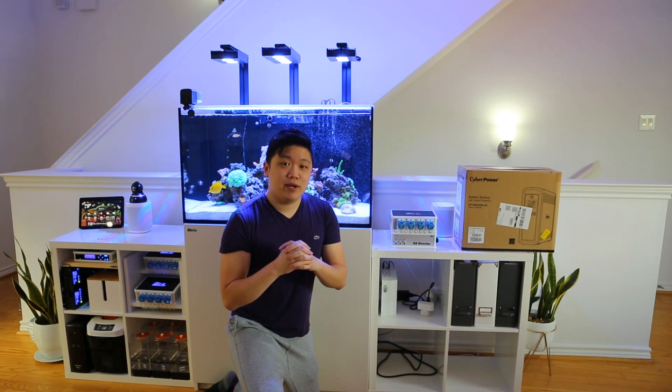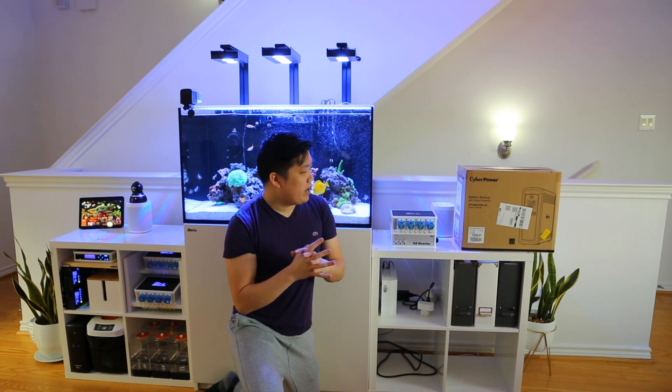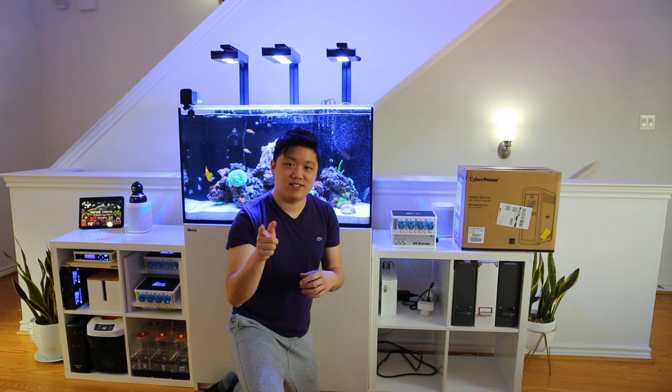Hey everyone, Hobbes High here. Today I've got a pretty big upgrade video for you guys. I'm going to be installing the KH director finally to my system so that I can test alkalinity automatically. I'll also be adding another UPS to the system just to provide some more redundancy in terms of backup power. Anyways, stay tuned.